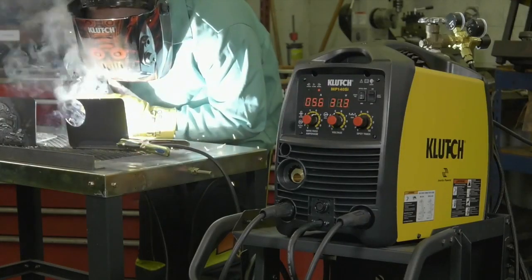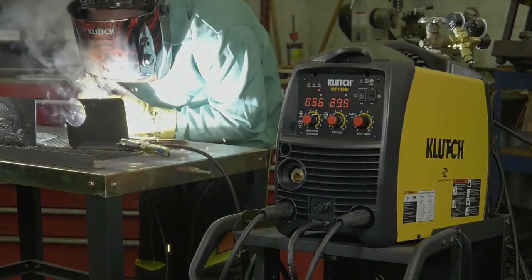Get consistent output for very strong welds with this multi-process MIG welder from Clutch.